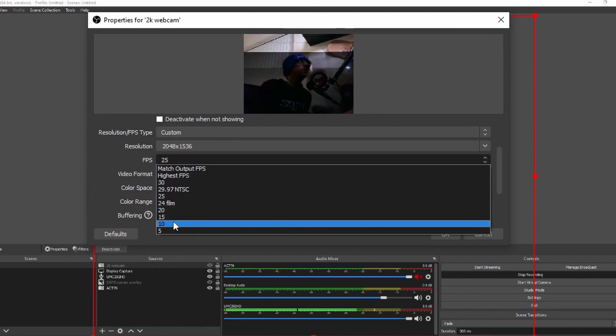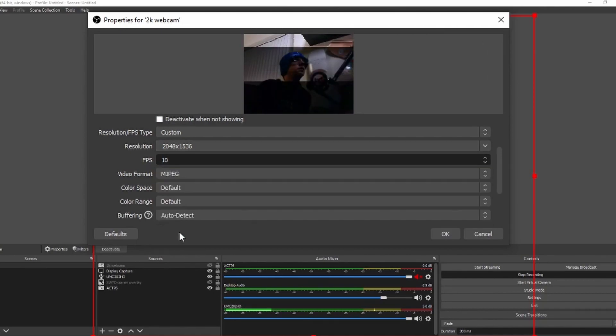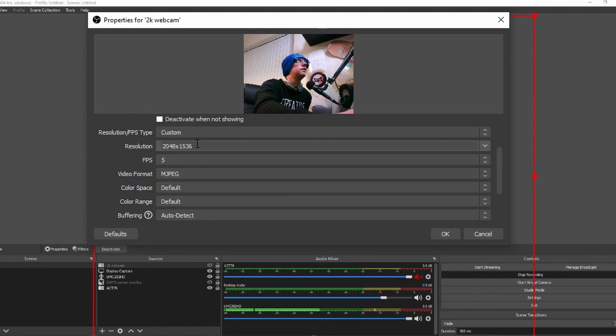Let's go right down — 15 frames per second? Are we getting anything? Nope. 5 frames per second. We have discovered the limits of this. 2K, full HD, autofocus, 30 frames per second — 5 million megapixel piece of crap.